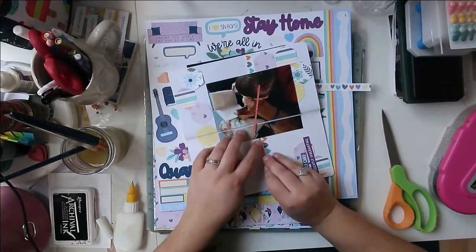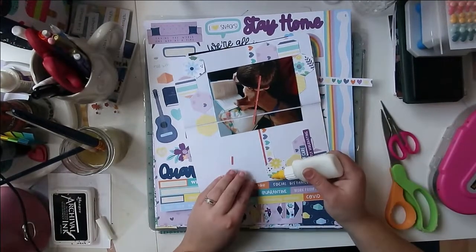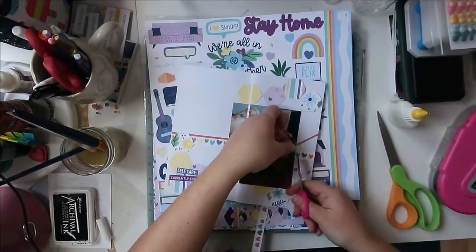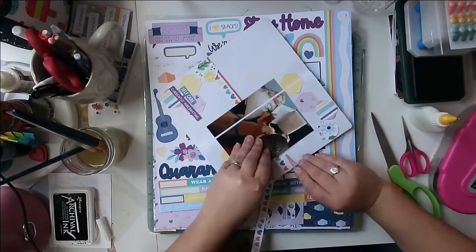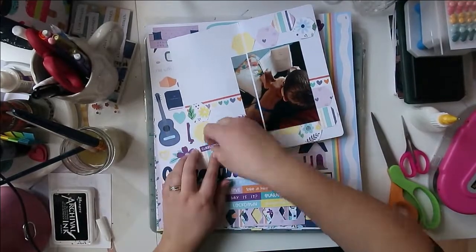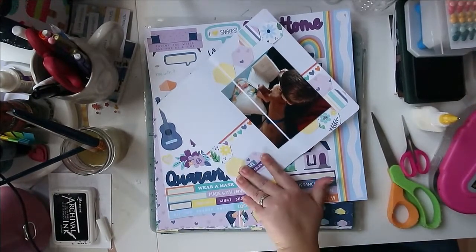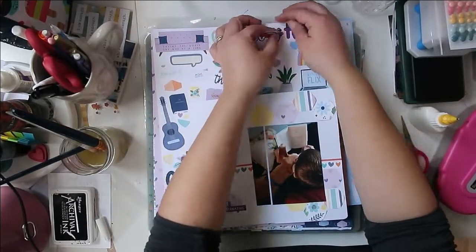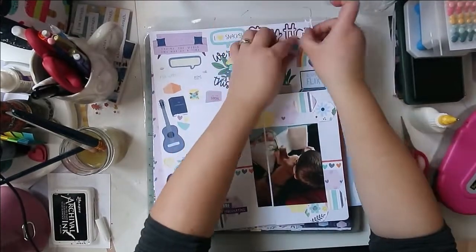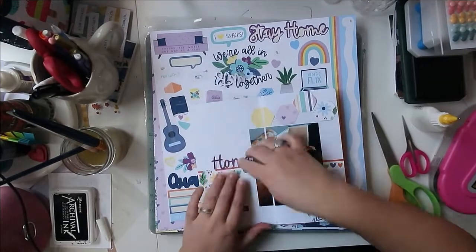I just love how they kind of dot those bright colors around the page and make these little fun clusters. Now I'm working on that little horizontal strip — there are three of them in the sketch, but I'm only going to go with one here, scaling things down and putting everything into a smaller proportion. I just cut the manufacturer's strip from one of the papers — it has hearts going across it in all the different colors from the collection.